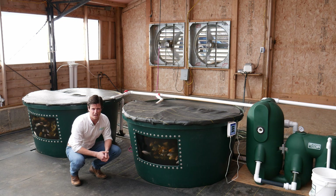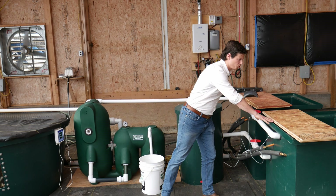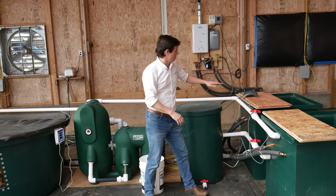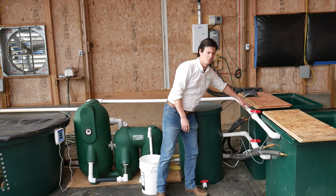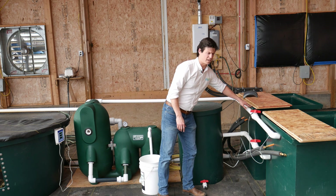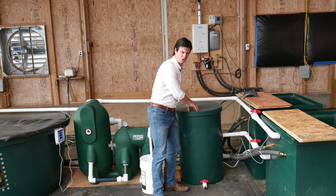Now let's take a look at the second part of the operation. If we come over here, we've got two sump tanks. We've got an aquaculture sump — the two 300-gallon tanks gravity feed into this aquaculture sump. We've also got a hydroponic sump here, which we'll talk about in just a little bit. This part right here is the second loop that we're going to discuss.